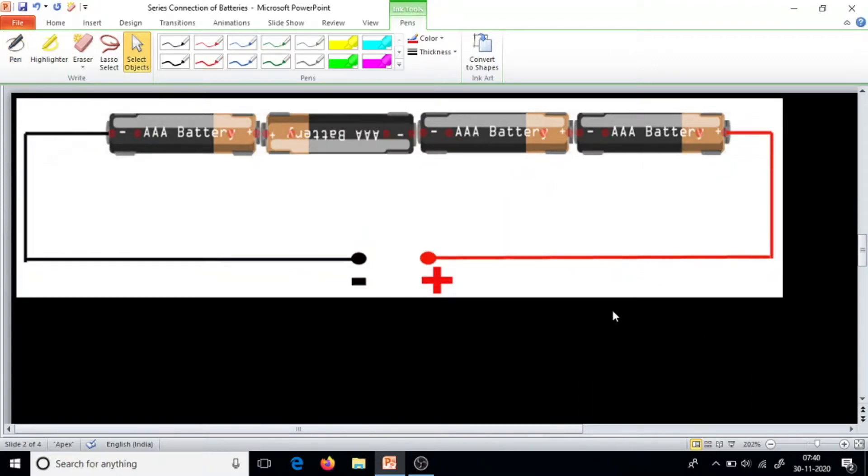Now, what happens if this one battery is reversed? Whether it explodes? No, it doesn't explode — I have tried it, it doesn't explode. Then what is the voltage V out we get here using a multimeter? Remember, all these batteries have internal resistance, so even if one battery is reversed the circuit is complete and current flows.